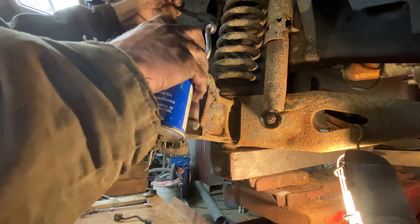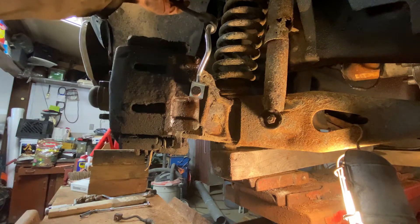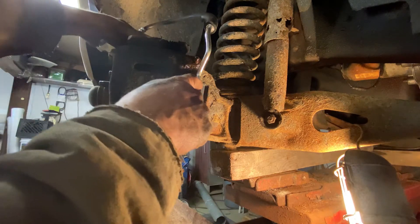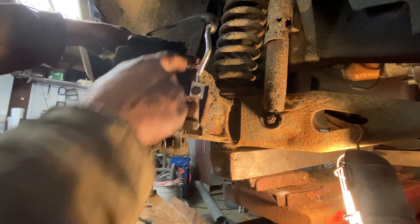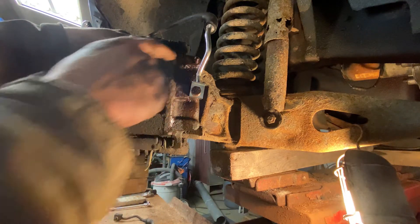The only thing I'm going to have to spray is this bleeder here now. I hope that'll come loose because we're going to have to bleed this thing. If I can't get that loose, I may have to break this loose to get a lot of the air out of it. But let's really hope that comes loose.